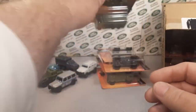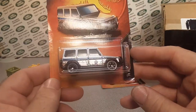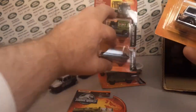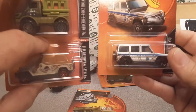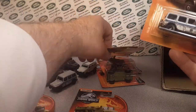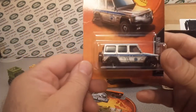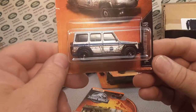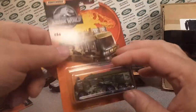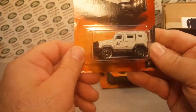Here is the dirty version — and he's in the package backwards. Matchbox points to the left, Hot Wheels points to the right. I don't think that one's been opened, I'll set that aside and double-check.